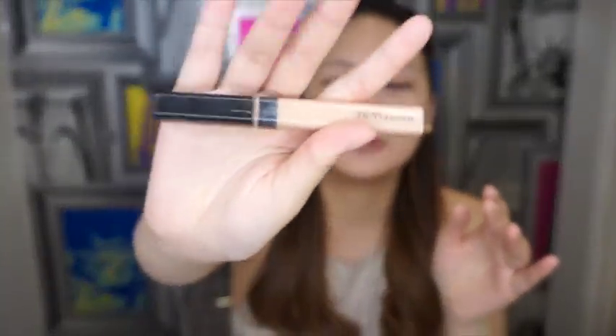After putting on foundation, the next thing you have to do is put on concealer. I'm using the Maybelline Fit Me Concealer in shade number 10, which is light. I use this to cover up my under eyes and I usually put it in a triangular shape so that when you take photos it doesn't make you look like a raccoon with circles under your eyes.